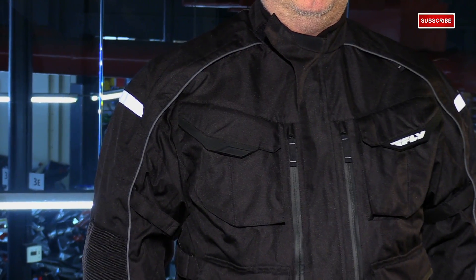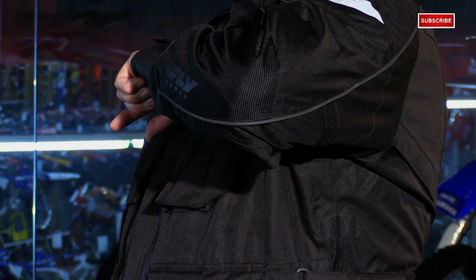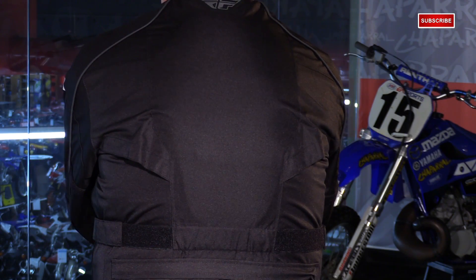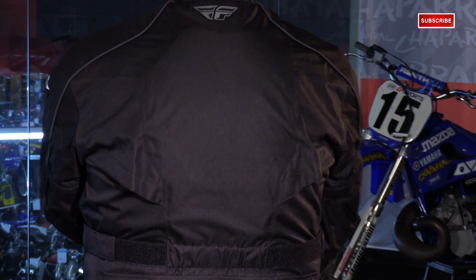Speaking of protection, you do have CE certified armor in the shoulders and elbows, and this jacket comes standard with a PE foam back pad. You can always upgrade to a CE certified back protector if you're looking for more protection.